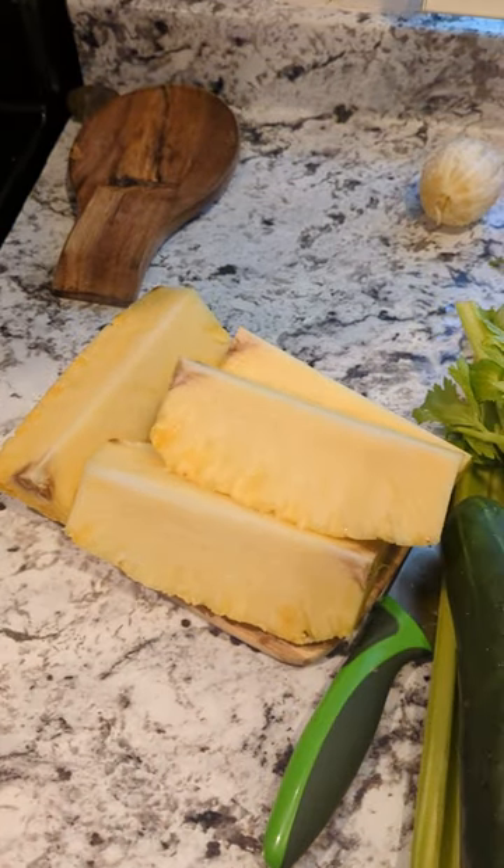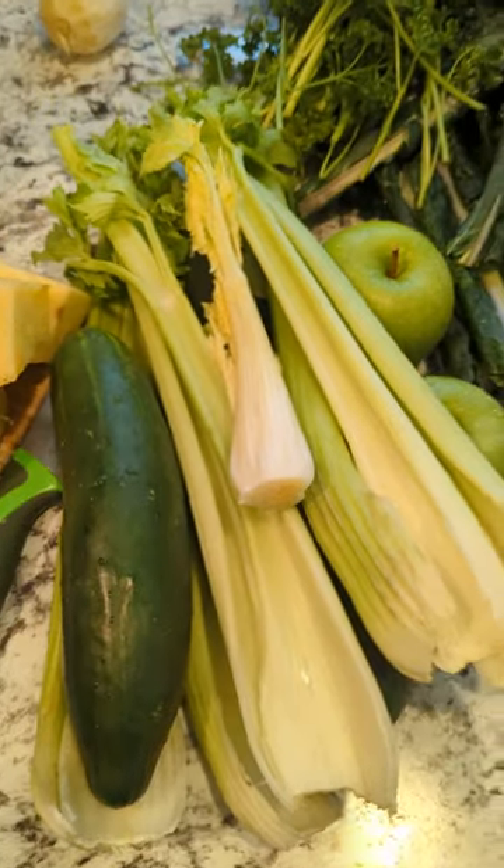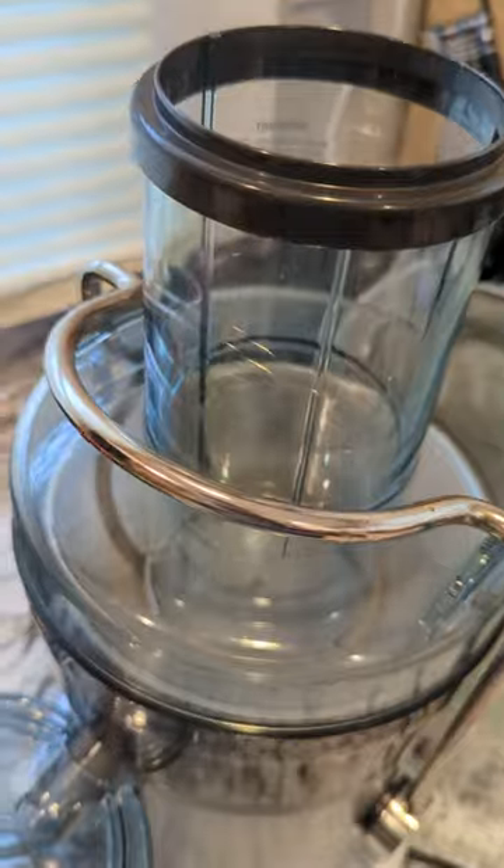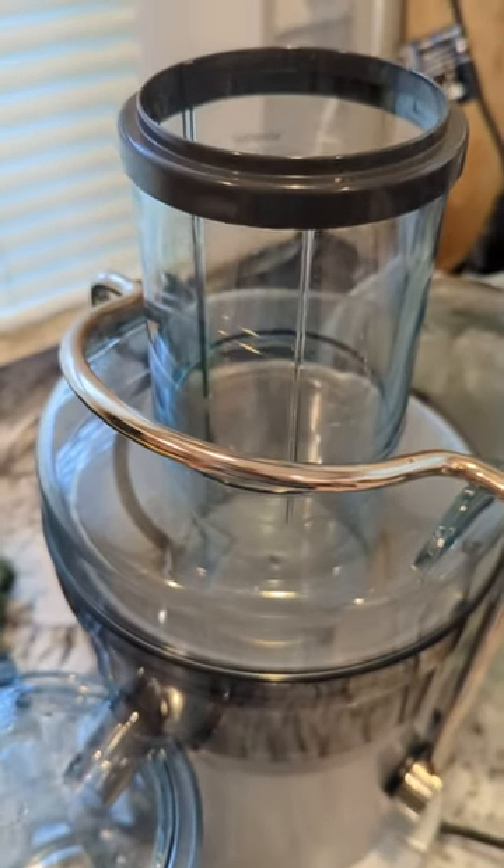I'll chop it up — not too small because the juicer has a pretty big hole. Then I'll get to juicing and show y'all my juicing process. Alright, the pineapple is cut, everything is clean and ready to go in the juicer. Let's turn this baby on — that's a sweet sound!